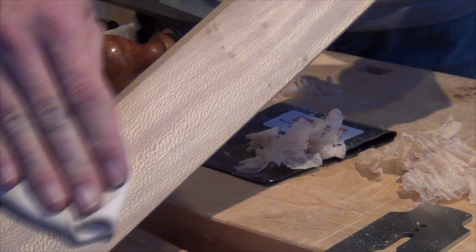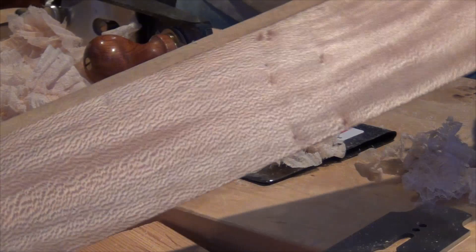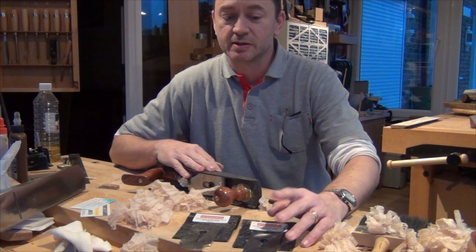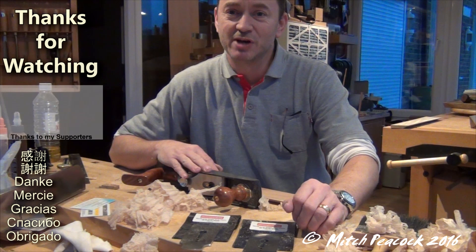I'll just pop some spirits on there to show you what a lovely figure this wood has. So that really is something worth considering — if you use a low angle jack like the Quingcheng number 62, getting yourself another blade or two blades with steeper bevel angles on them can really help you out if you get a tough wood to plane.